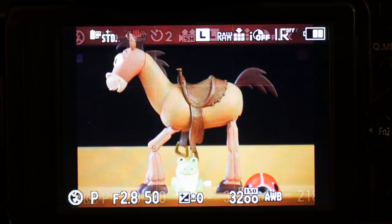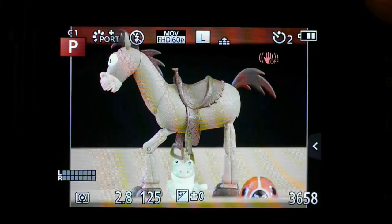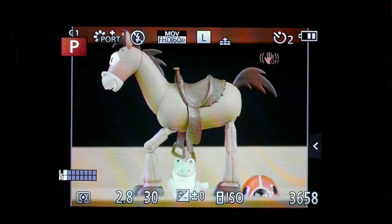The GH3 gives me much better flexibility in auto ISO mode because it allows it to go all the way to ISO 12800. The GH3 manual actually incorrectly states that the auto ISO is limited to ISO 3200 — I'm really glad that isn't the case.